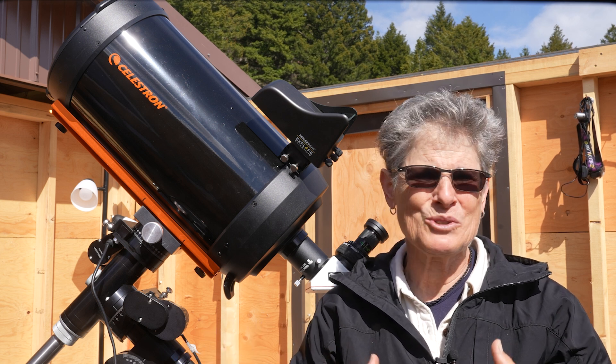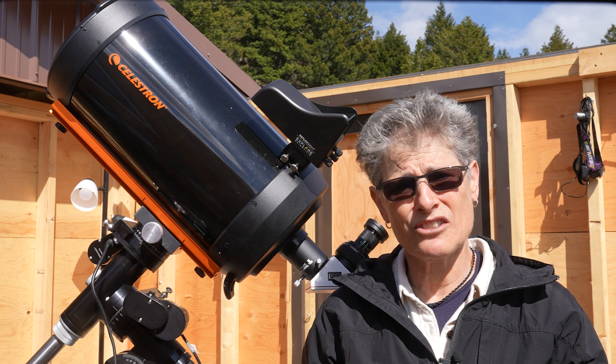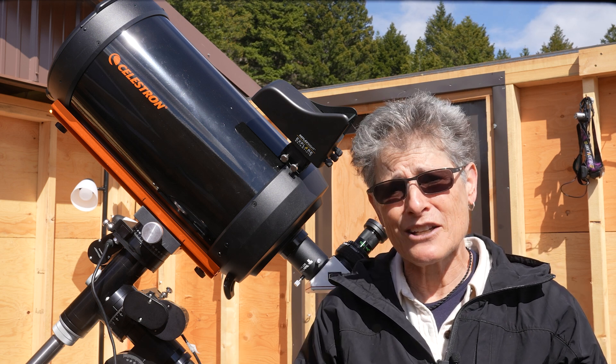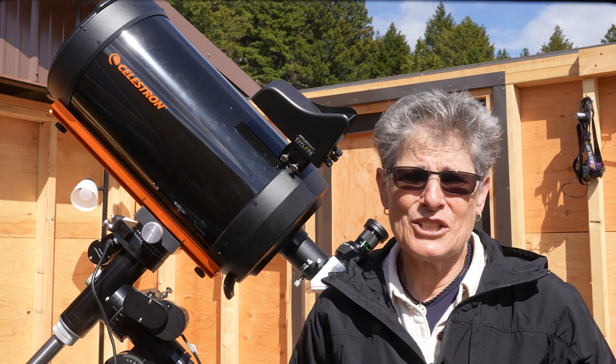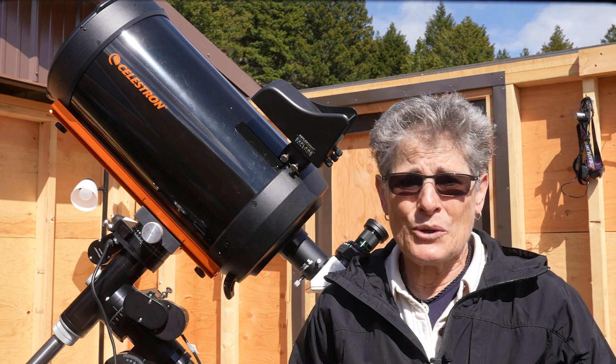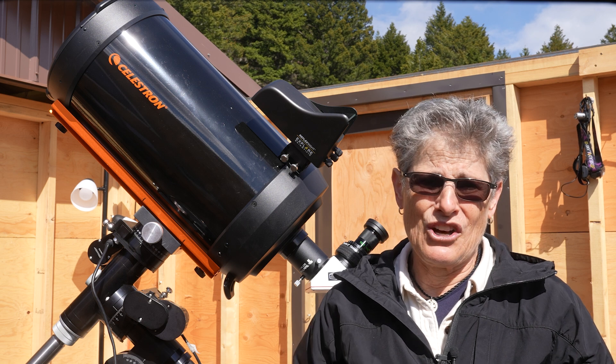In my opinion, those things are not worth a thousand dollars. The Luminos eyepiece is nice, as are the nicer diagonal and the finder scope, but I don't think you'll even notice the aplanatic field, and the other items don't add up to a thousand dollars.